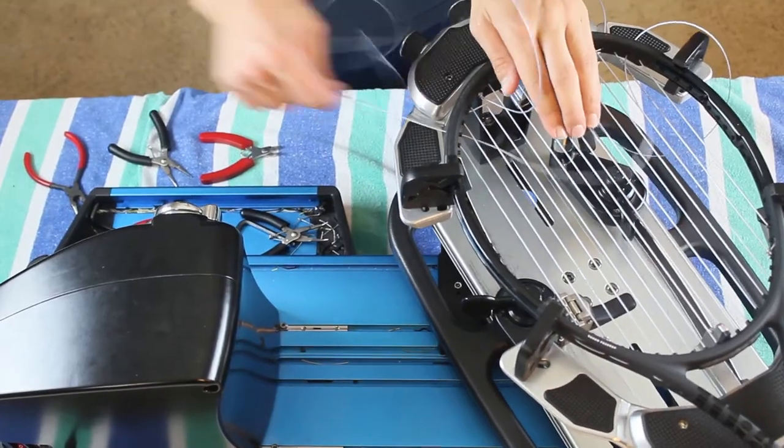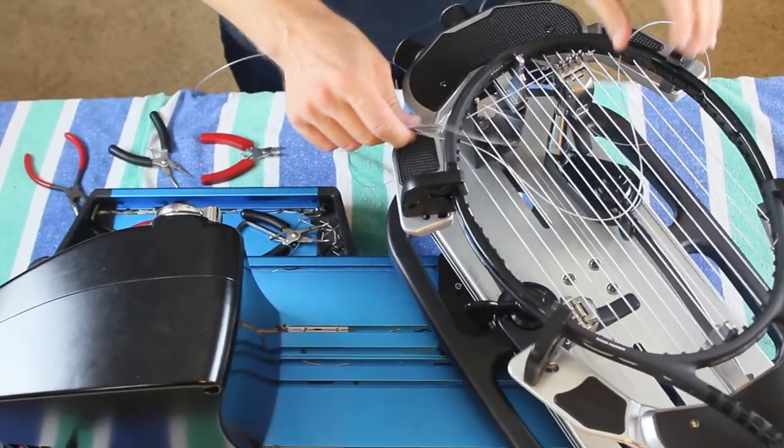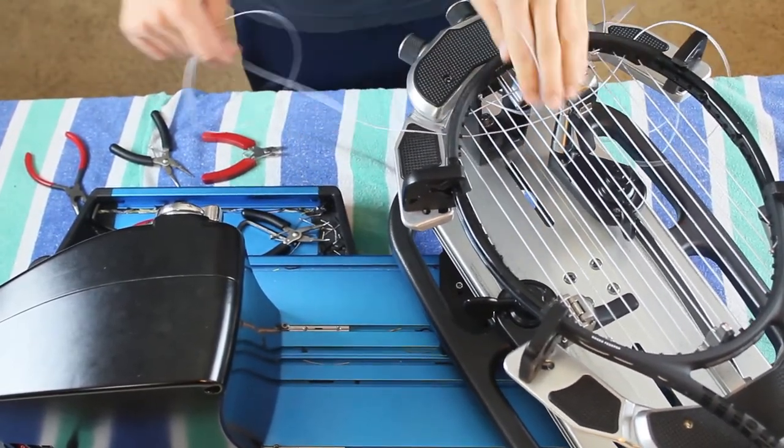So that's just my opinion. To recap: poly strings you're going to need to replace more often — they lose their feel and playability. They're great strings, I love them and I play with them, but if you're a competitive player you're going to restring those more often than other strings. Doesn't mean they're not great strings — you just need to keep an eye on them or keep a feel of them as you're playing to make sure they still have their playability.